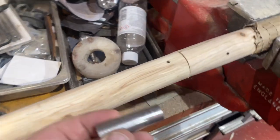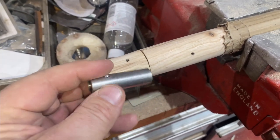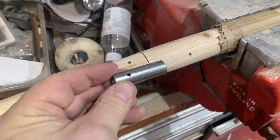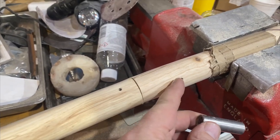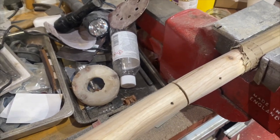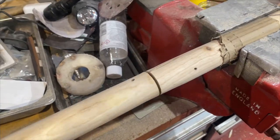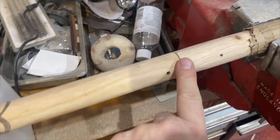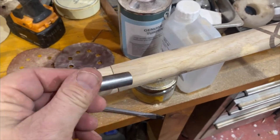These two sections now have grub screws in and they're tapped into the fitting that's inside. One is tapped all the way through the threaded bar and one is only tapped through the ferrule, so that when you unscrew it, this holds on to the threaded bar and then it can come out and be undone. I will be putting a leather spacing in here, but for now it's just about there.